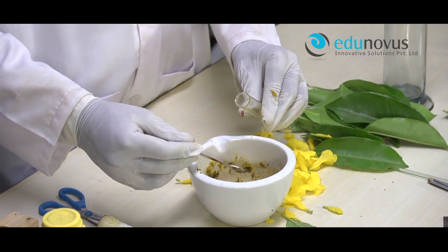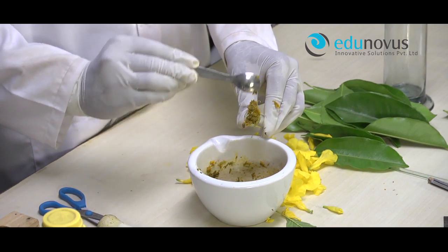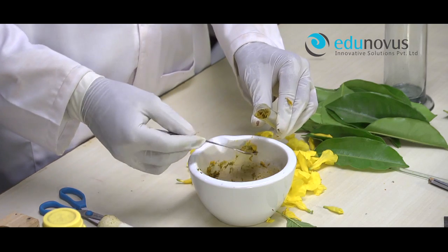Now take the flower extract paste into a test tube and add a few ml of solvent and shake it well.